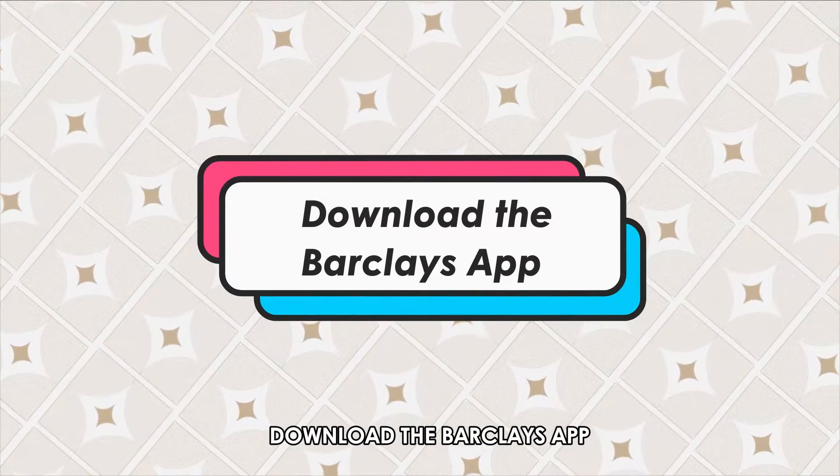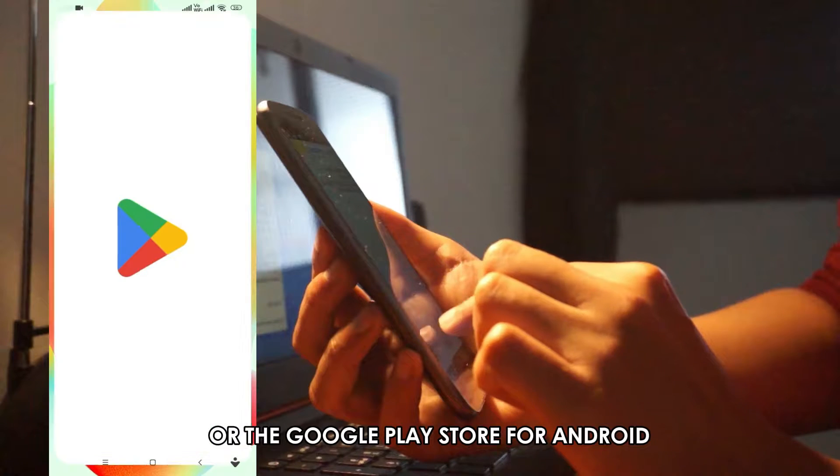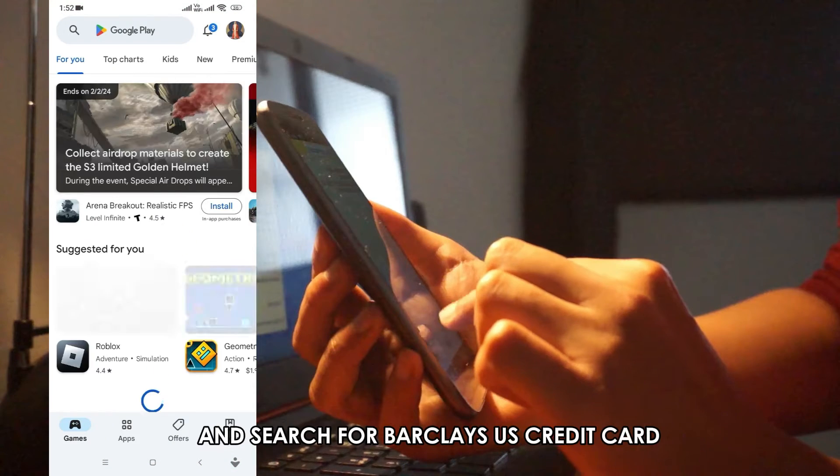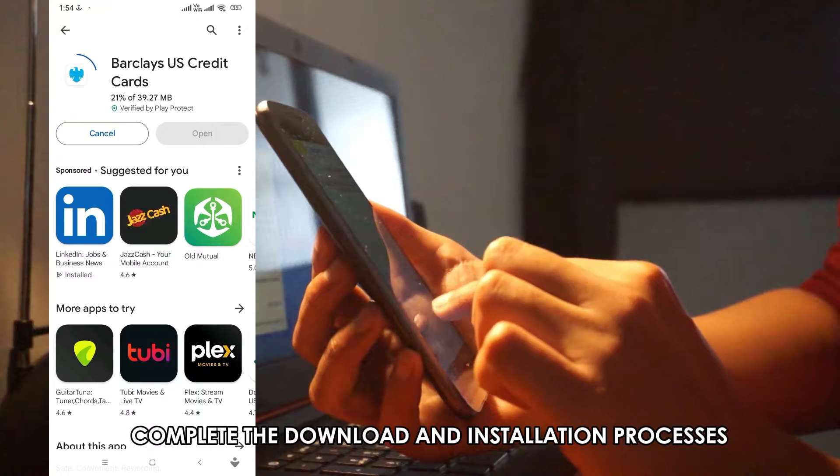Download the Barclays app. Go to your device's App Store for iOS or the Google Play Store for Android and search for Barclays US Credit Card. Complete the download and installation processes on your phone.